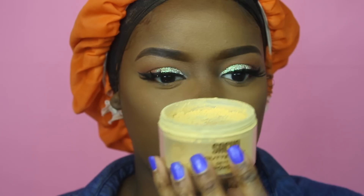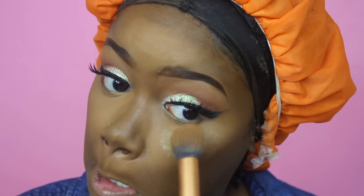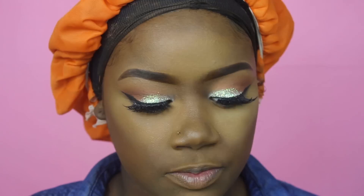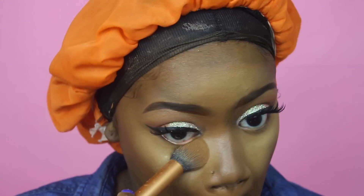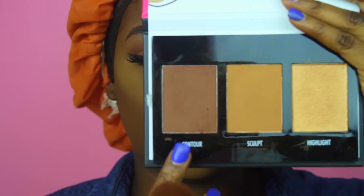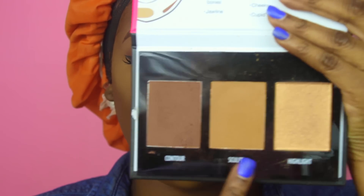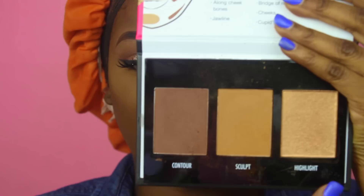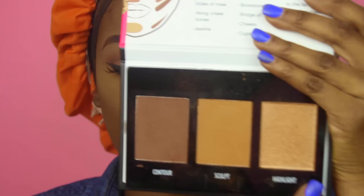I'm going in with my Sasha Buttercup powder to set my under eye, letting that sit for a bit. Then I'm going in with my Black Radiance Contour Kit using the contour color. The highlight in this kit is amazing — I did a whole Snapchat about it.